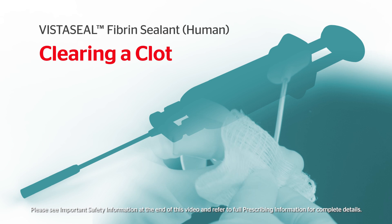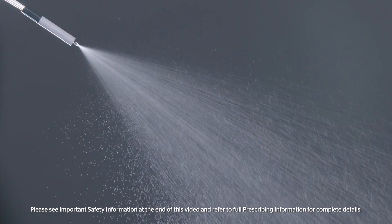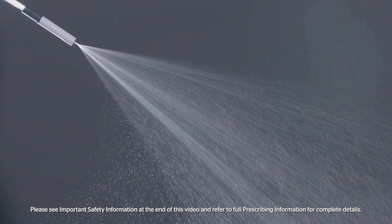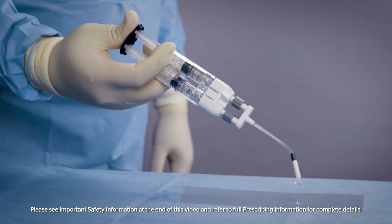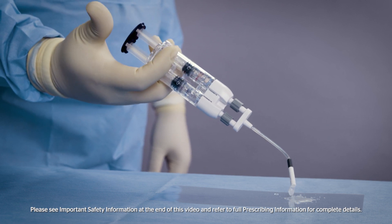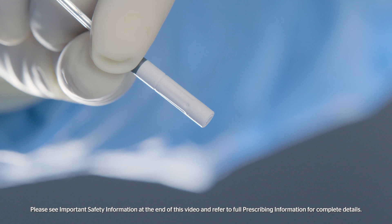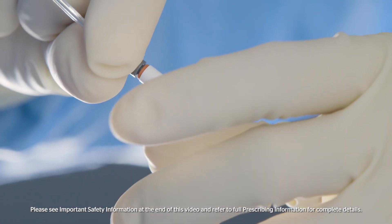VistaSeal is designed to deliver a rapid, adherent and durable clot. Once spraying has stopped, a clot will form in the airless spray tip. Do not try to push hard to clear the clot. If expression is stopped for any reason, remove the airless spray tip by twisting counterclockwise.